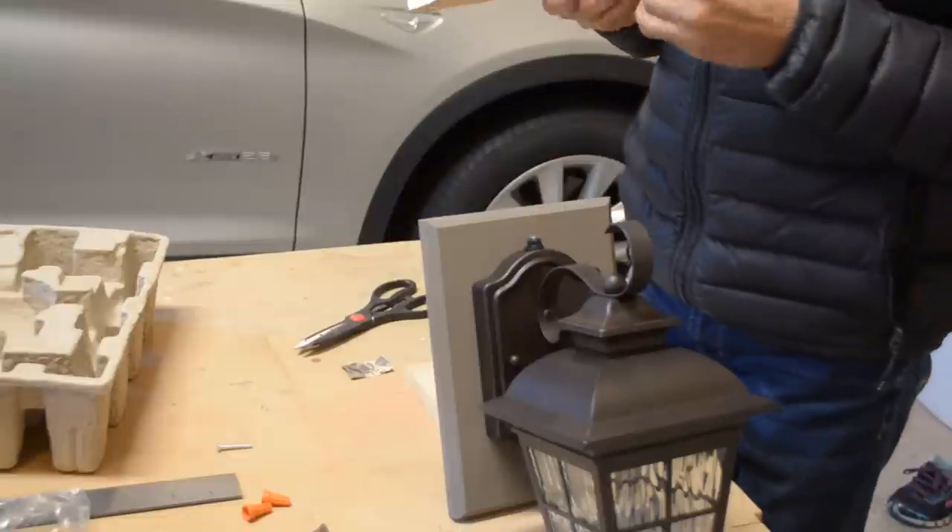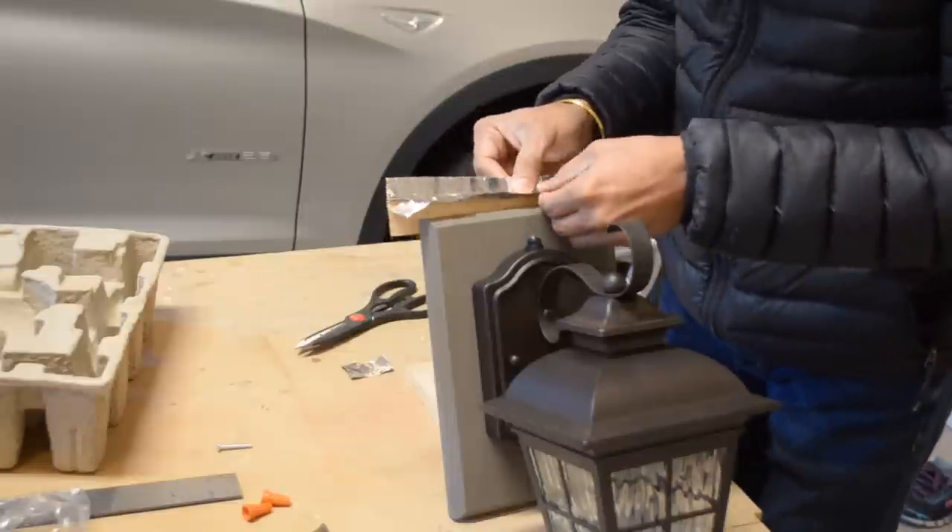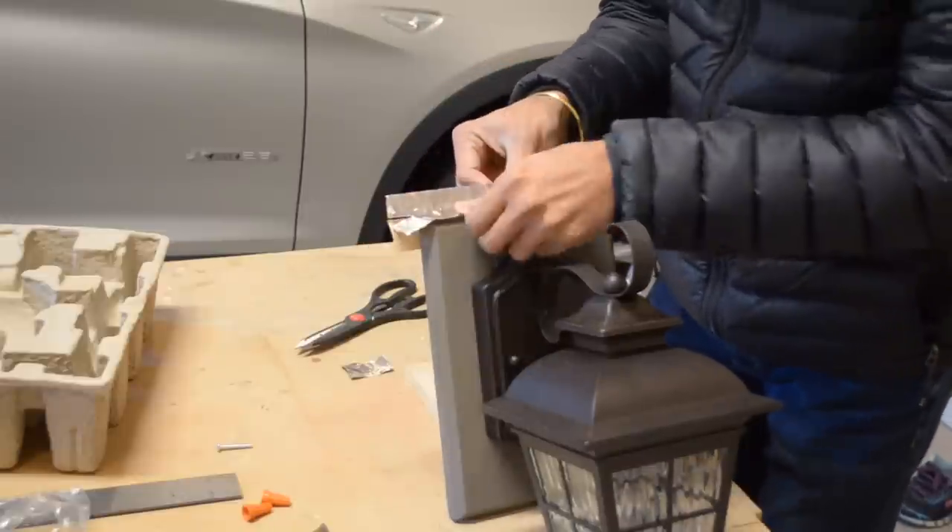We needed to install some aluminum flashing before we could install the light. We didn't have any of the real stuff though, so we installed aluminum tape temporarily until we got some.